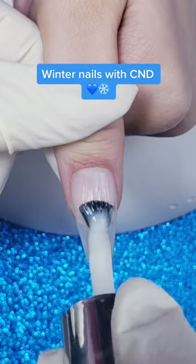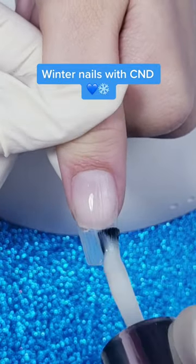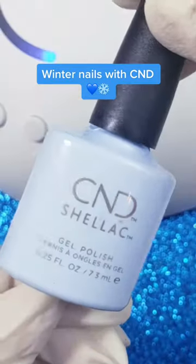We're going to start off with a base of CND Plexigel in the gorgeous Porcelain shade for a nice milky white background.